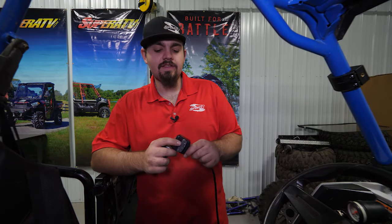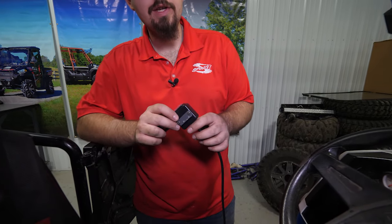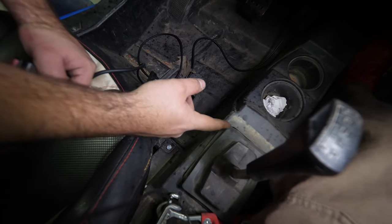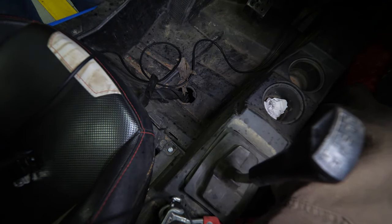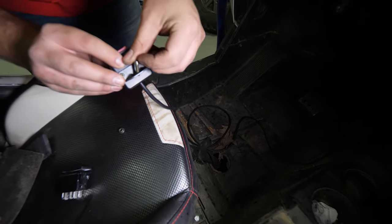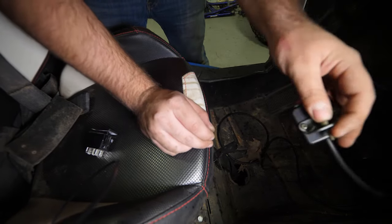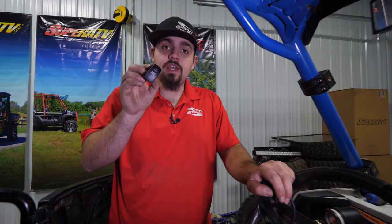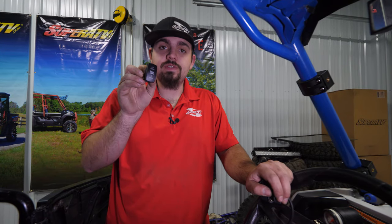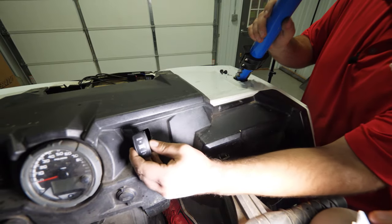The next step is to find the location where you'd like to mount the hardwired rocker switch. You can take this bracket, mount it onto the back side of the hardwired rocker switch, drill a hole wherever you'd like, take the Allen headed hardware, put the bolt through on this side, and put a nut on the bottom side. Then just tie all your wires up out of the way. But today we're going to be showing you how to install one of our winch rocker switches instead.